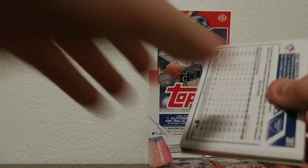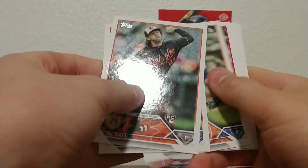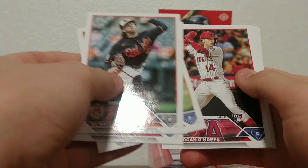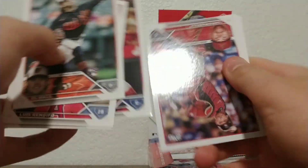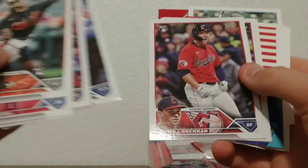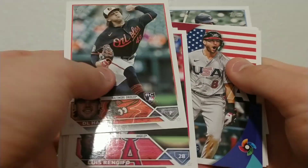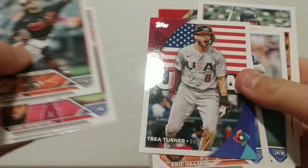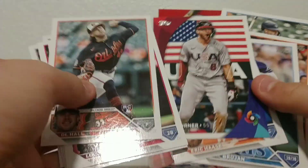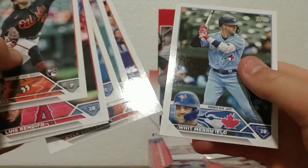Keep the train rolling, hopefully we can get some numbered cards later. D.L. Hall rookie, Luis Arraez, Edwin Diaz, Logan O'Hoppe — he's doing okay, he's solid. Emmanuel Rivera, Trea Turner — that's a good card, he did really good in the World Baseball Classic, he popped off. Eric Haase, Vito Brujan, Kyle Tucker, Whit Merrifield. Still looking for that sweet numbered card.